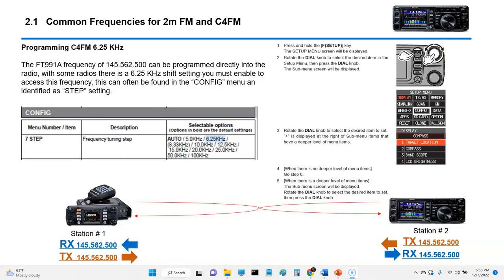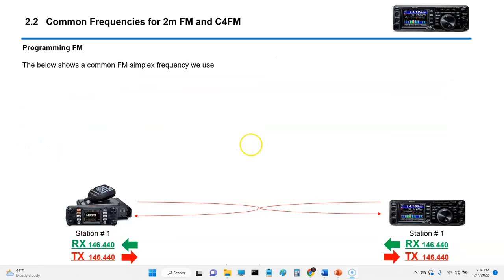This screen shows you that on the FTM-300 you'll have to go through a process to get to the 6.25 kHz step. On the FT-991A you can directly program in 145.562500, but on the FTM-300, FTD-3D, and some other radios, you'll have to locate the step menu under the config menu and change it to 6.25. That will allow you to dial in this frequency exactly.